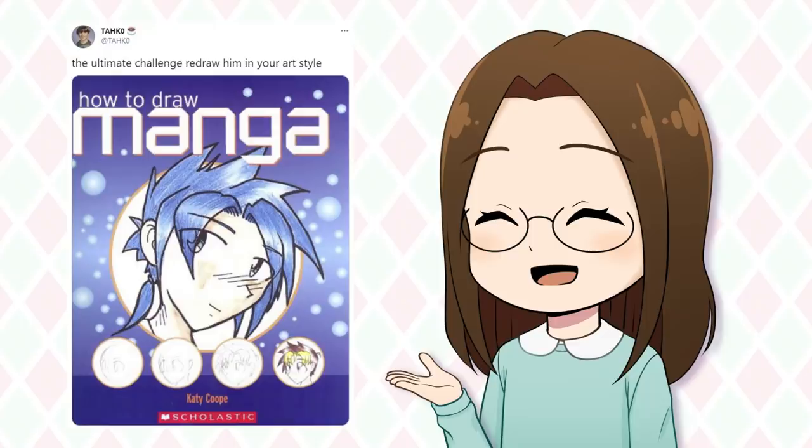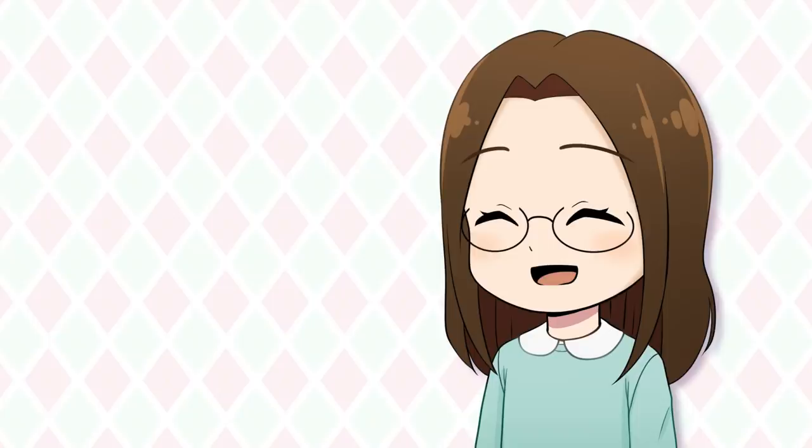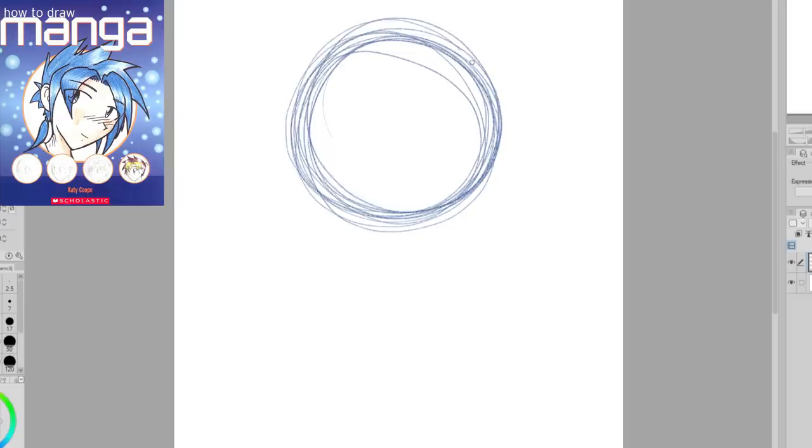On Twitter I saw a tweet suggesting this challenge of drawing the character on the cover of a how-to-draw manga book, and I thought it sounded like a really fun idea. So I'll redraw this character in my style, and I'll also draw another illustration redrawing a picture from my first how-to-draw manga book. So let's get started. I'm going to redraw the character on the cover of the book "How to Draw Manga" by Katie Koop.